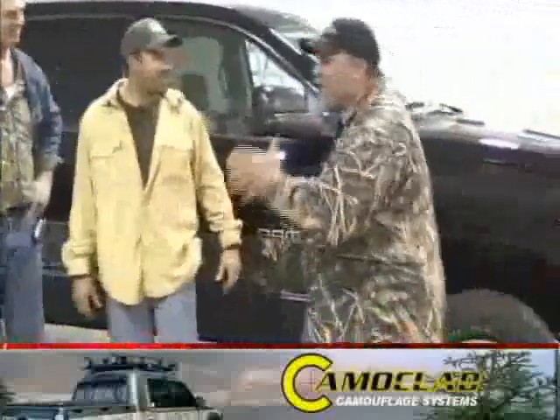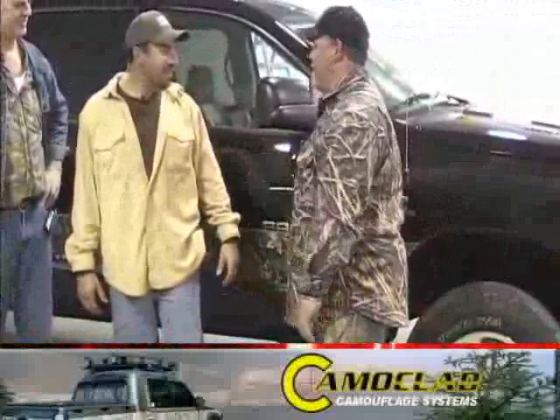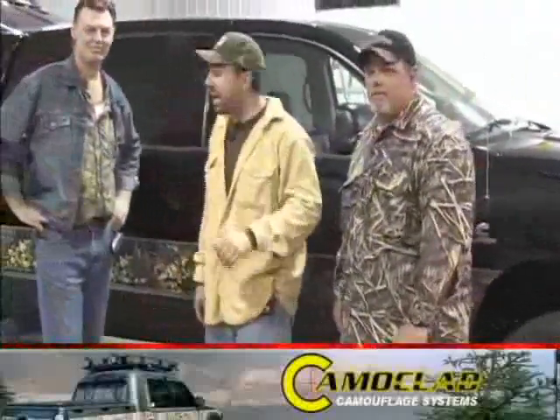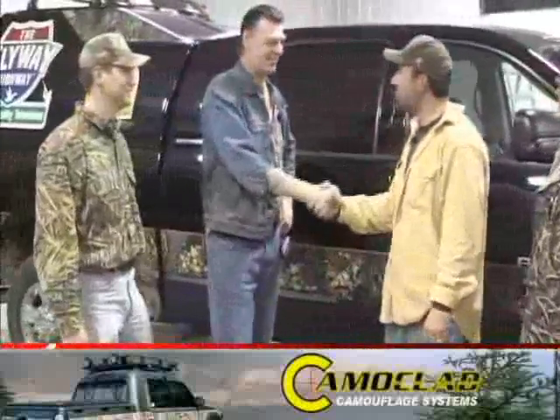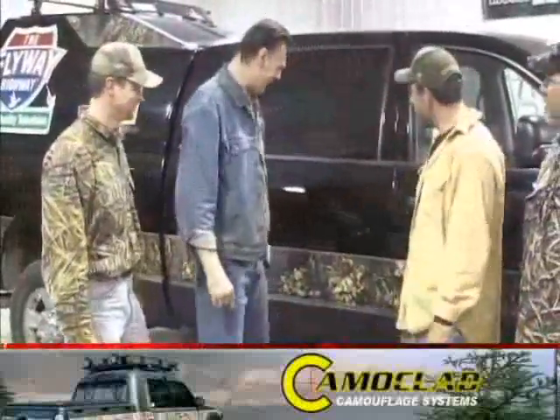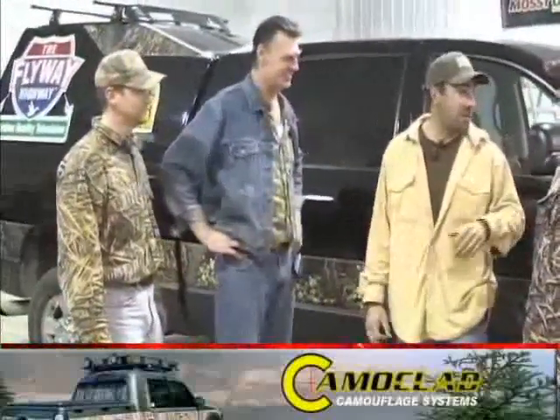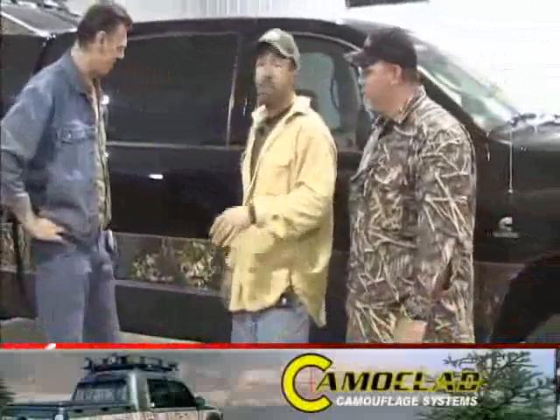The Camo Clad job is complete now — the duck truck looks incredible. Harold, come here and look at this thing. This is the coolest truck I have seen. They did a nice job. We want to give a special thanks to Joe Warner at Camo Clad — the truck looks great. Good having you here. Thank you. We've got the ultimate duck hunter's rig now. We've got a little more work to do, maybe some big tires or something, but it's getting there.